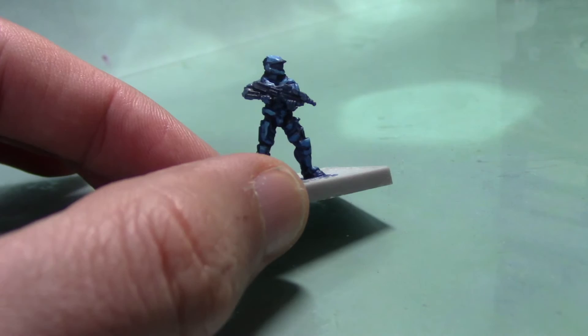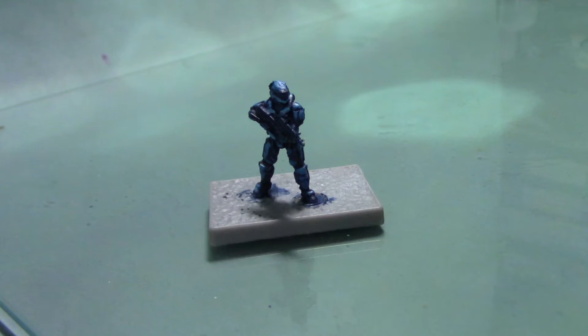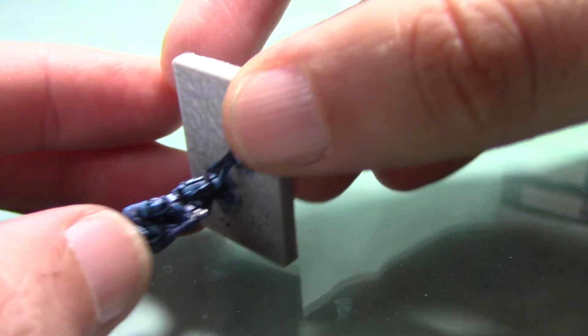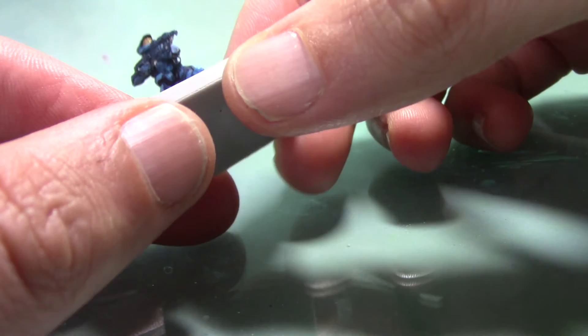With that, the blue armour is complete and there's only a couple of details left to do — the gun and the visor. For the visor, I'm going to take some Zamesi Desert, which is a sort of golden brown colour. You could always use something more gold or more yellowy if you wish. I thought this would be a nice colour to use on the visor and it will contrast quite nicely with the blue. Just be very careful as you apply it — two thin coats. On an area like this you do want a nice thin coat so the paint flows quite nicely, making it easier to paint in a small area. I'll just let that dry and then give it another coat.